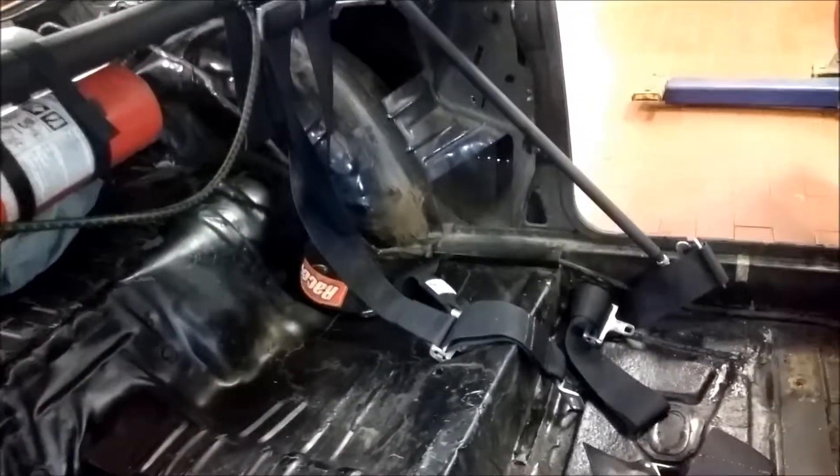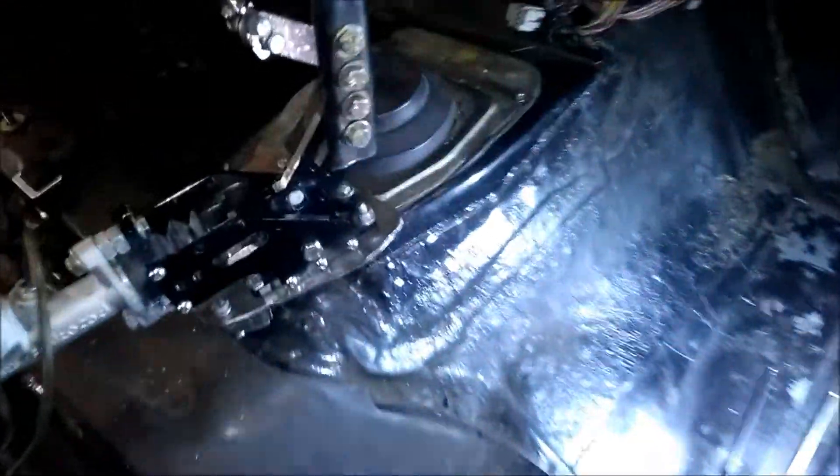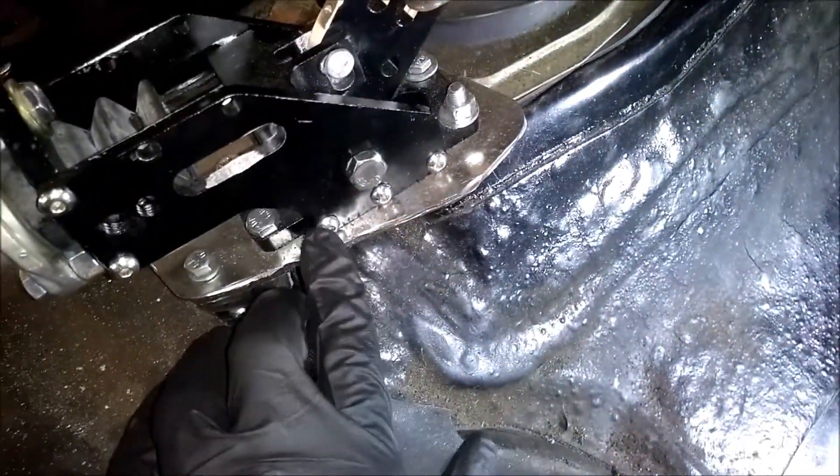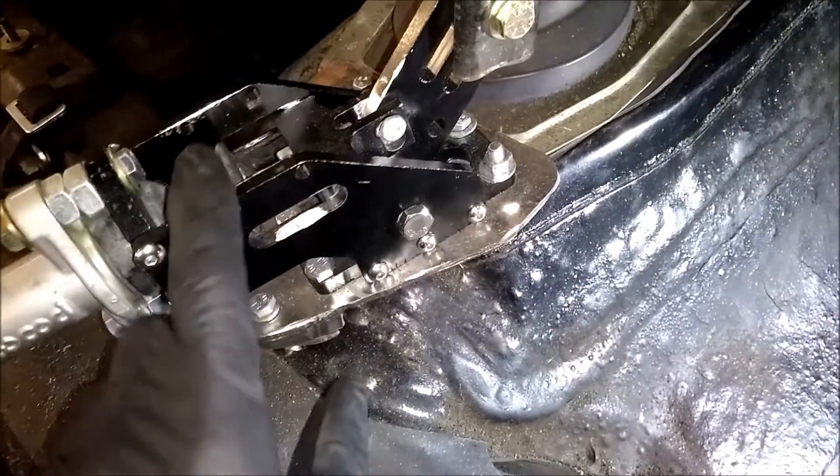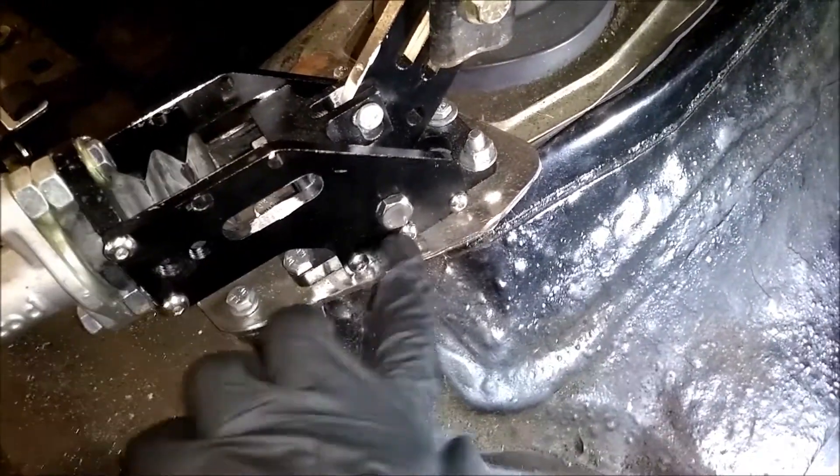Seats are out, both of them, and the harnesses are just kind of where they need to be. This screw right here actually backed out fully — I found it underneath one of the seats. I found another screw which I'm not sure where it goes, but it's one of these.